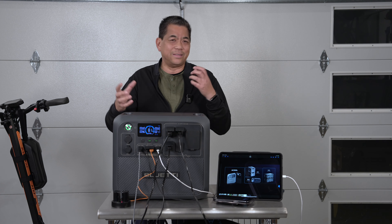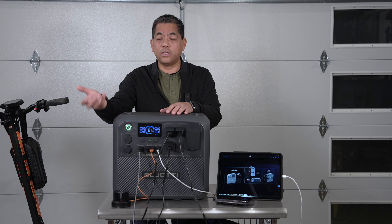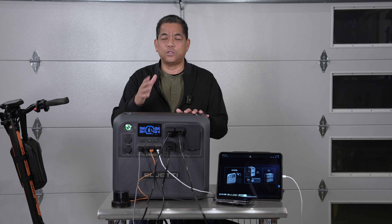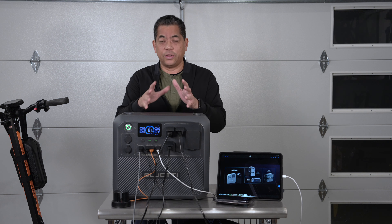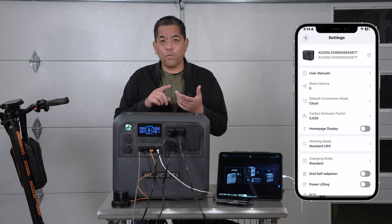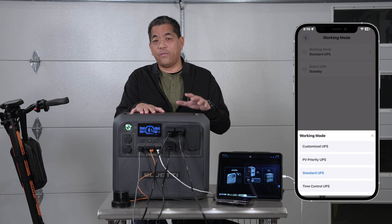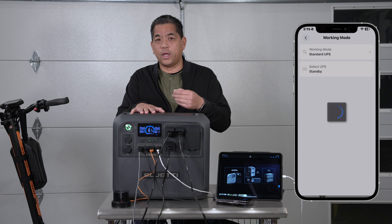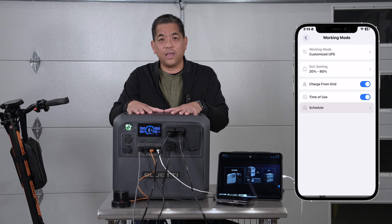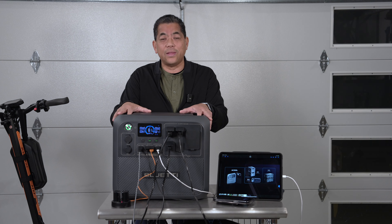Brand new is the UPS — Uninterrupted Power Source — feature. If you're doing delicate work and can't risk losing power, plug your device in here with this unit also connected to the grid. If power goes out, it kicks on in less than 20 milliseconds. There are also different UPS settings: you can schedule when the power station is used. If off-peak power is cheaper at night, you can have it pull from the grid at night and use this unit during the day — actually saving you money.